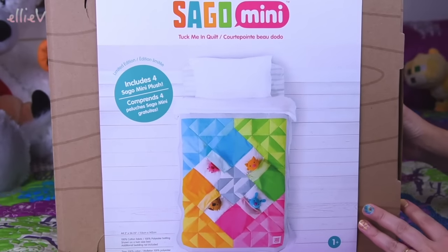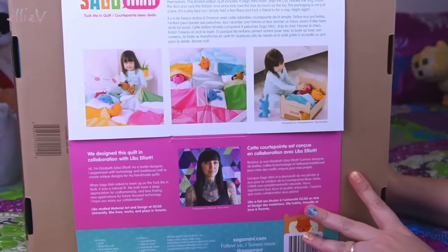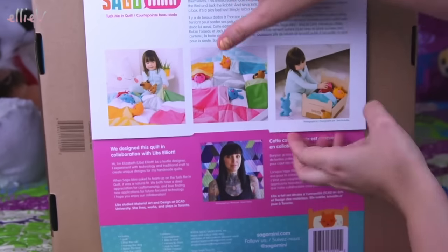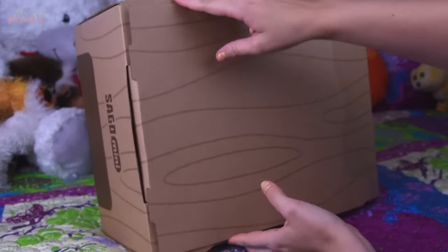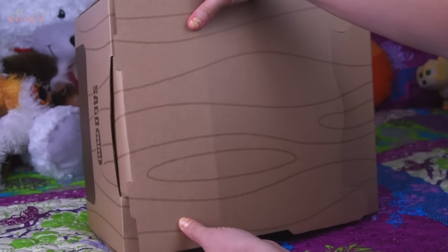This is from Sago Mini. This is called the Tuck Me In Quilt and it is the best idea. So we're going to open it up. We're going to see what it is like. And I'm here in Millie's bedroom, my daughter Millie's bedroom, on her bed, which I'm pretending actually looks like this every day and it really doesn't. I made her tidy it up and make the bed for this occasion for this Tuck Me In Quilt, so her bed actually looks quite neat for the first time in five years.